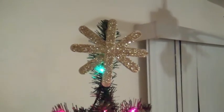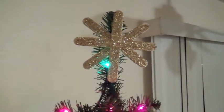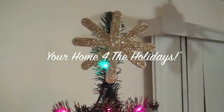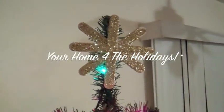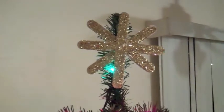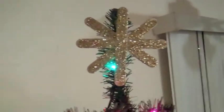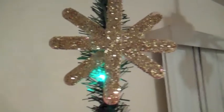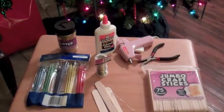Hey everybody, this is your girl April in Theory and I welcome you to our new holiday channel - your home for the holidays. I thought it would be so cool to do a homemade or handmade holiday ornaments or decor tag. Today I'm going to be showing you how to make this star ornament or tree topper - it could also be a magnet. Stay tuned and thank you for watching.